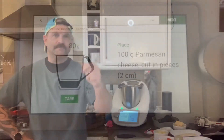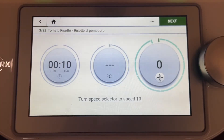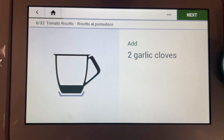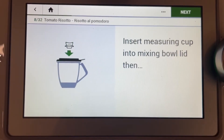Hey guys, I'm gonna make you a tomato risotto. In goes the parmesan — time to blitz the parmesan. Parmesan blitzed. Shallots and garlic in olive oil, lid on.